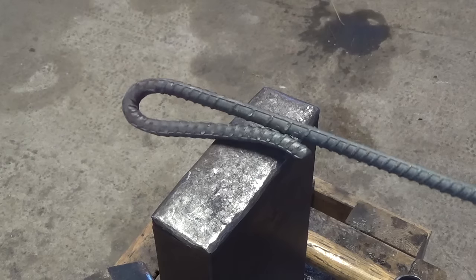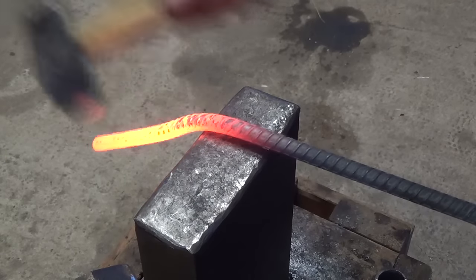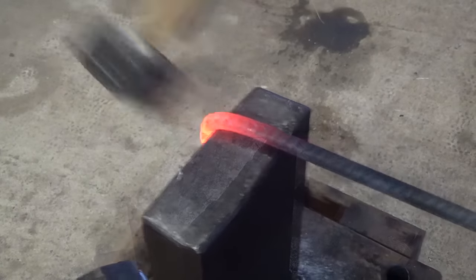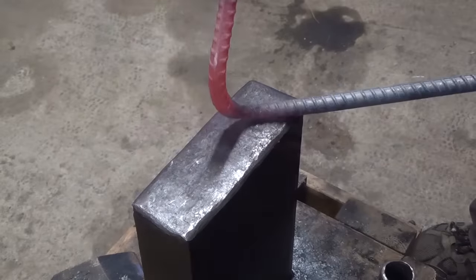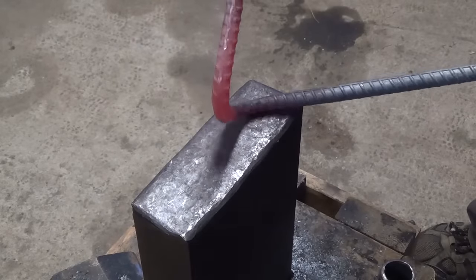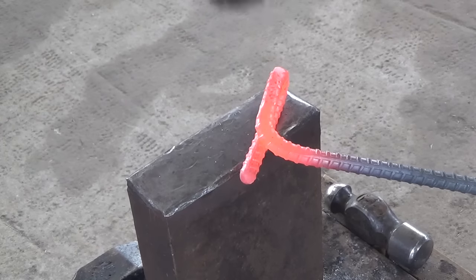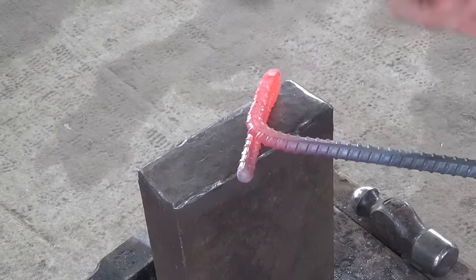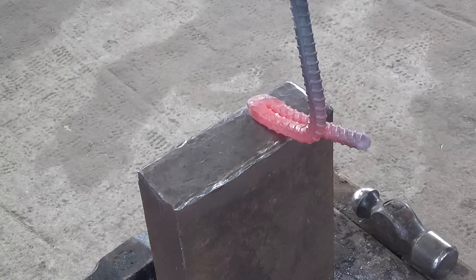I'll also be able to slip it onto one of the hooks later to hang it. I forge a 90 degree angle into the other end of the lid lifter at about 7 inches, then I heat that up and forge it back on itself. I create a loop and then flatten the loop out so that I have a nice claw with a back spike that will help stabilize it. I then flatten and draw out the end of the claw so that it'll fit into a variety of lid handles. And finally I forge just a little bit of an upward curve so that the lids won't fall out when you're picking them up.